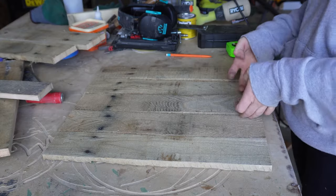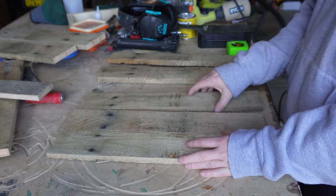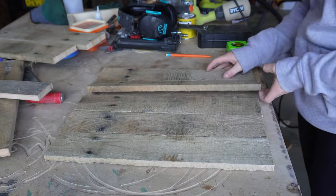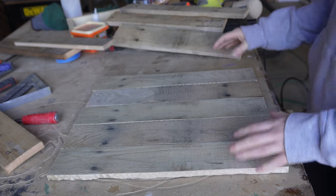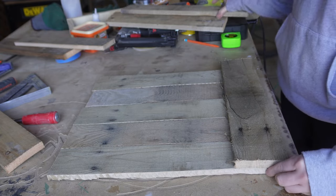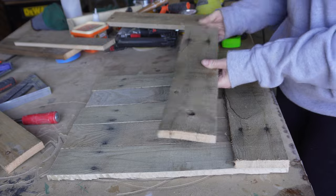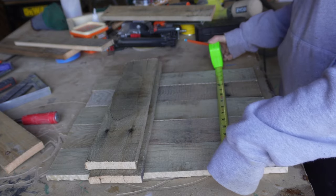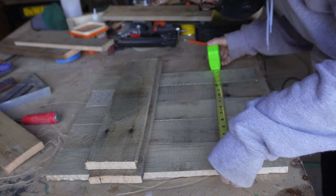Once everything was cut, I rearranged the wood to see how they best fit together. Remember, this is a rustic project from pallet wood, so they won't all fit together perfectly. I'm going to be using top and bottom support pieces for this project that will hold everything together. I measured how long I needed to cut those pieces, and then cut those on my miter saw.